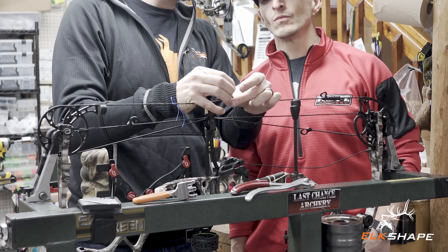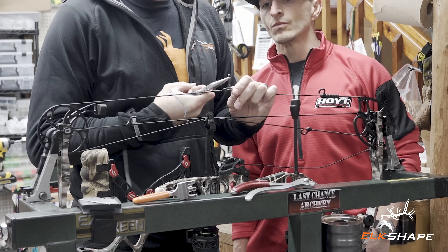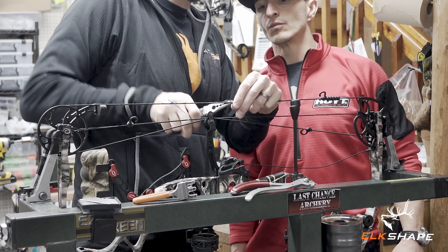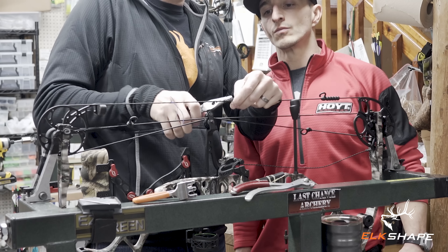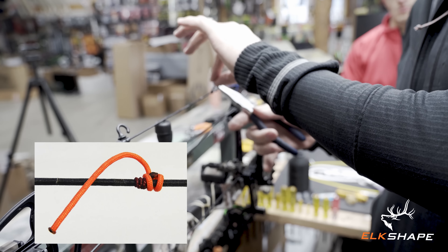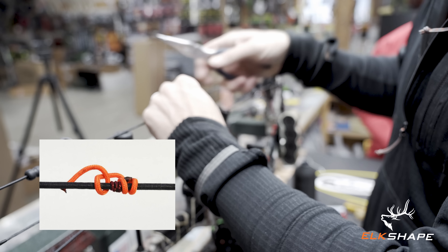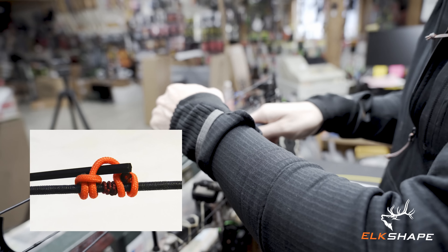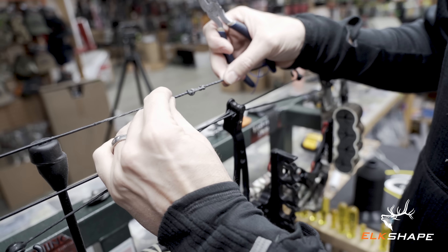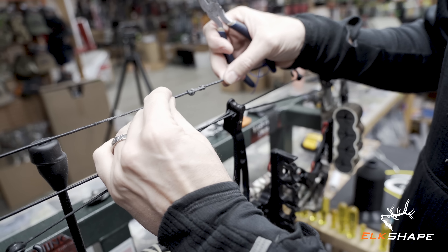We're going to do the same exact knot facing the opposite direction on this side — this is where it can get a little tricky. Cinch it up; you'll need your needle nose again to pull it real tight, because you need every little bit of that length. Wrap it back around and then just pull it tight. Take your needle nose, pull it tight, wrap it, push it back through. If you look at that knot — it's the same knot, it's just facing the opposite direction.